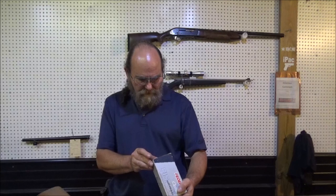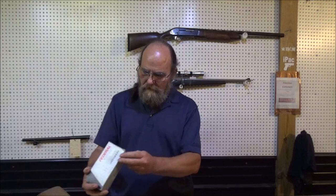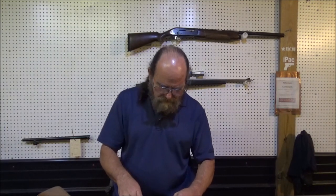I have some of these Federal Classics sitting around here — .45 Long Colt. They're 225 grain semi-wad cutter hollow points. I'll show you what one of them looks like. That's that bad boy right there.